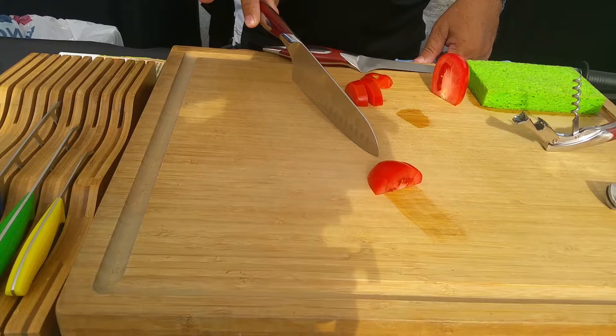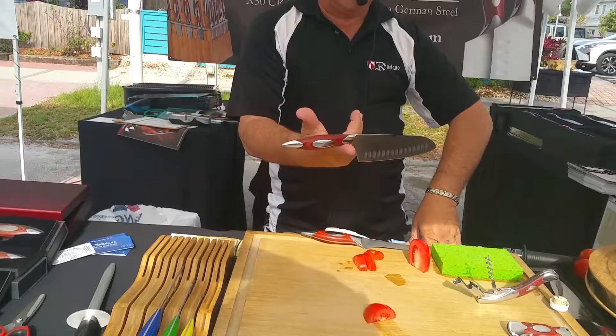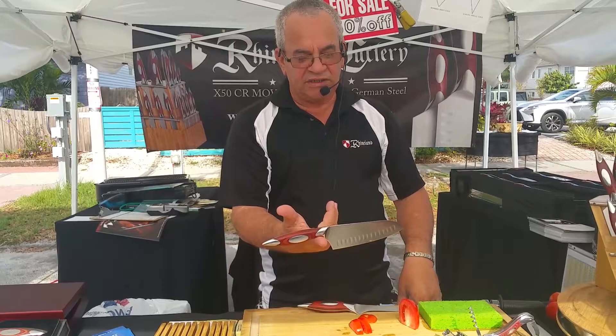That is not only the way they work, it's the way they will stay. They don't need to be sharpened. All you have to do is maintenance twice a year — that's it. This is the most balanced knife you can ever find. This knife can be in your hand all day long and it's not going to tire you.